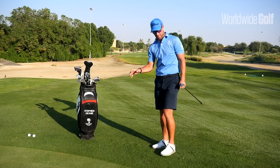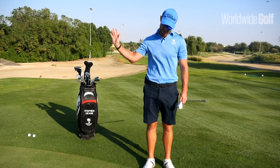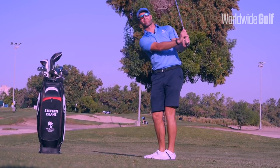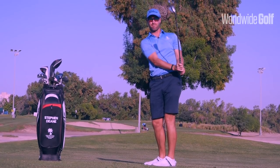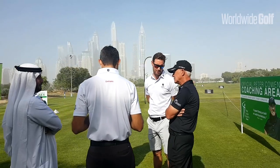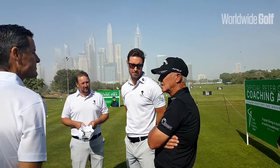Realizing how the wrist action works and understanding how you should be letting the club go with gravitational forces and drop back onto the golf ball are the key factors for good pitching. If you want more information on how this all works, please come to the Academy here at the Emirates Golf Club and we'll be more than happy to help. Thank you.